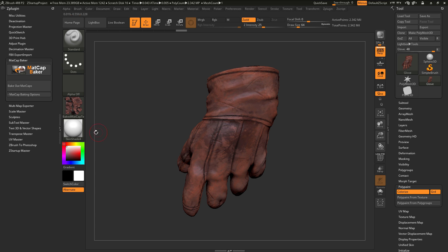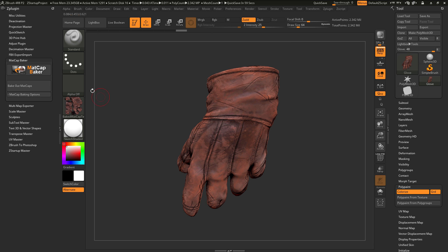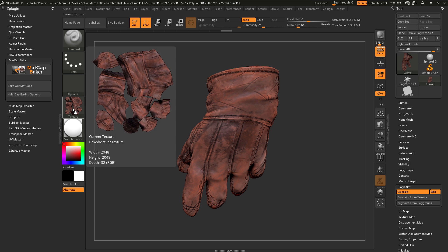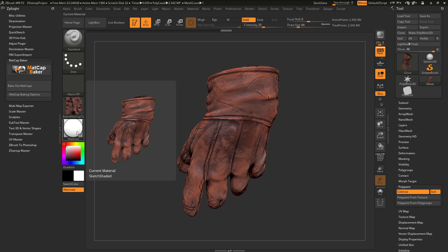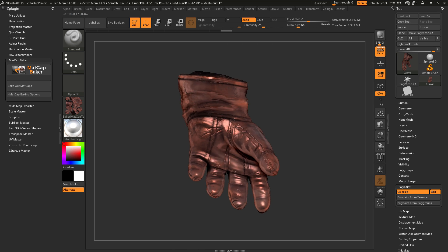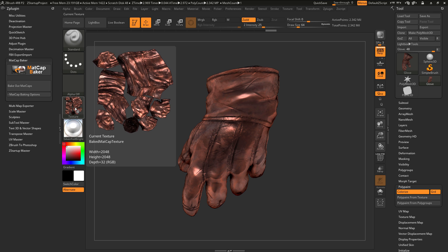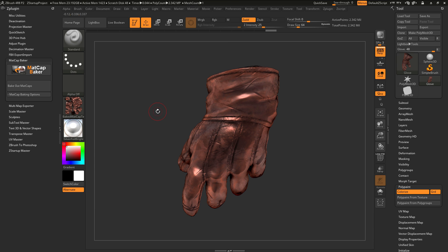If you'd like to bake out another texture, you can come over here and select a new material. So let's select the sketch shaded option here, then go back to the Matcap Baker and click Bake Out Matcaps. Once that completes, you'll have another texture map created containing the sketch shaded material and polypaint information. You can quickly come through and process different materials — for example, selecting silver foil bright, which gives a golden gauntlet look, and baking that out as well. You can see the difference between these three maps depending on which material was selected.